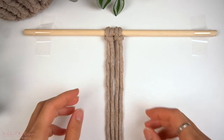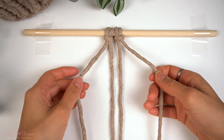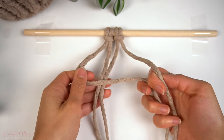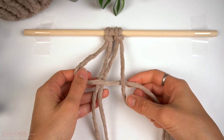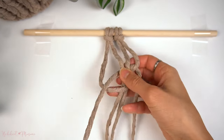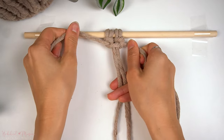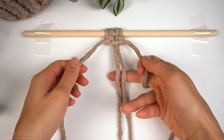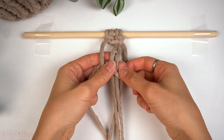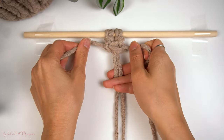For the square knot, you will need two strands of cord attached onto the dowel because you need four vertical strands to be able to make a square knot. You'll take the outer left and right cords as the working cords. You're going to crisscross in front and behind to tighten, then bring it across and do the same thing on the opposite sides. And this is one square knot.